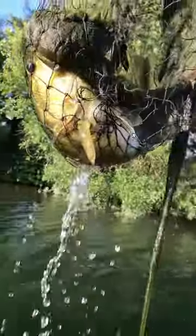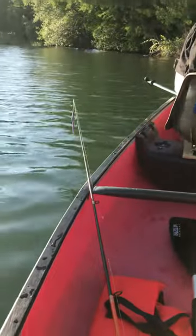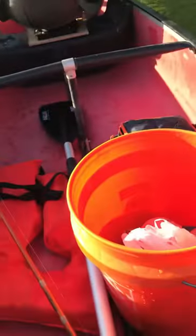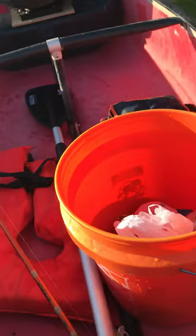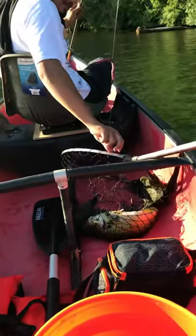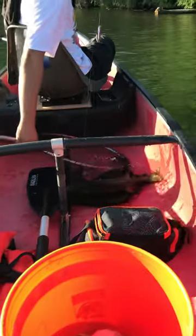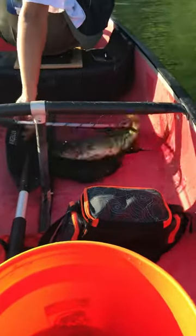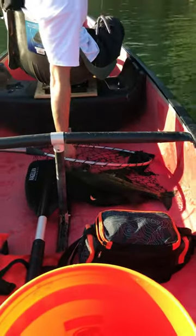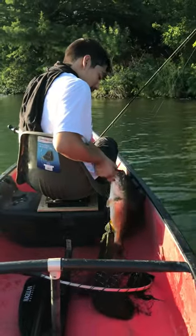It's a bass — largemouth — probably about 15 or 16 inches. There you go man, Michael, good catch boy! Good catch, you got it. That thing is fat, man. Hold it up for the camera, hold it up!